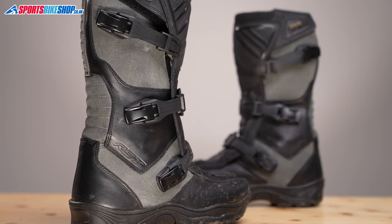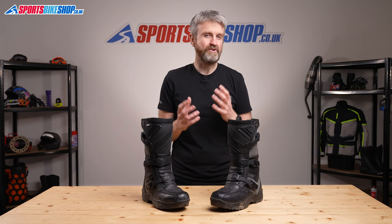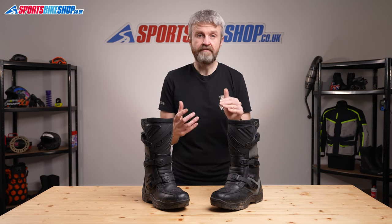They differ from most of their competition because the waterproof membrane in these boots is a Sympatex lining. Sympatex say their membrane gets better as the conditions get wetter, and that allows it to become even more breathable as the rain gets harder. There aren't enough customer reviews to draw firm conclusions about the waterproofing, but I wore this pair in some pretty awful rain and my feet stayed dry.